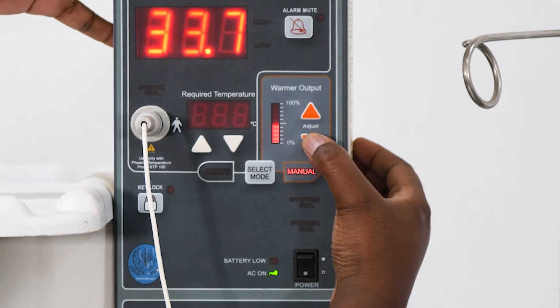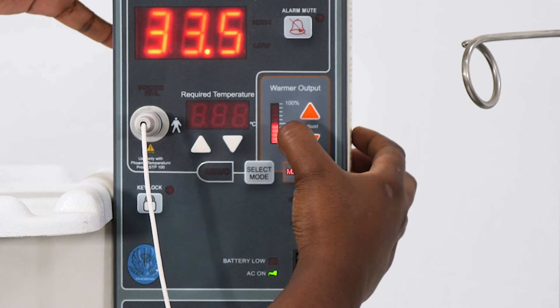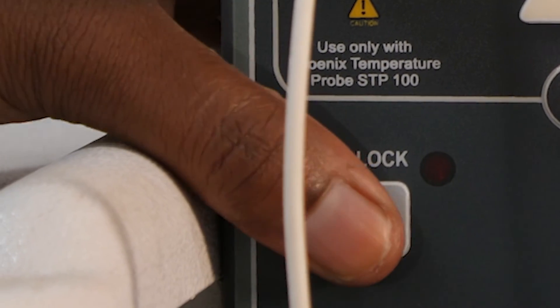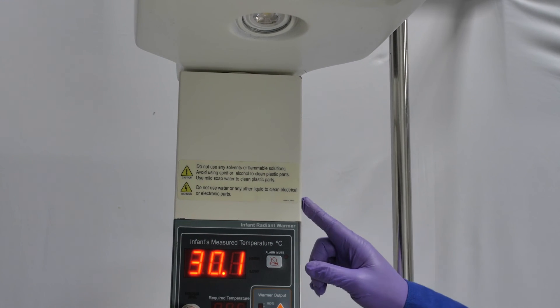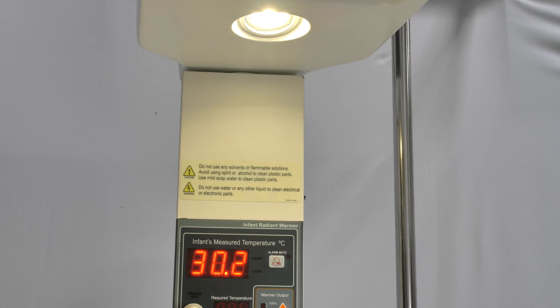It is currently halfway up the bar at 50%. You can also lock it. Finally, there is another switch on the side of the machine. This is to turn on the observation lamp.